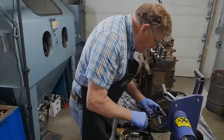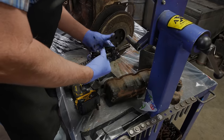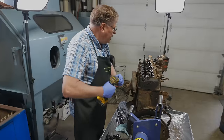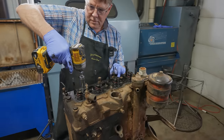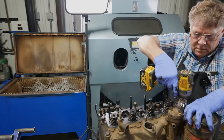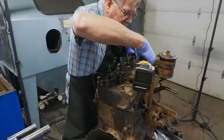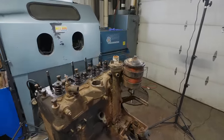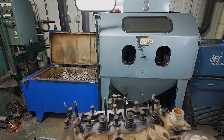It looks like a cast iron piece, so we can put that in the oven there. Looks like most of the head bolts are already loose here. Looks like we're missing a bolt there. And there's a hidden bolt down here in the intake port — a lot of times people miss pulling that one out, and then they start fighting the head and can't figure out why it won't come off.